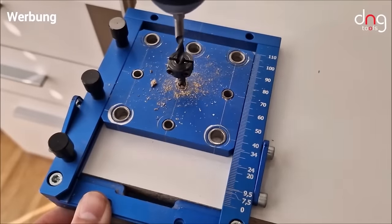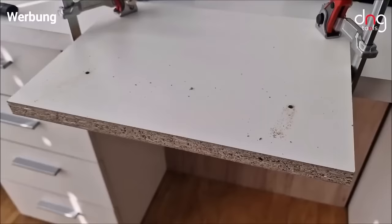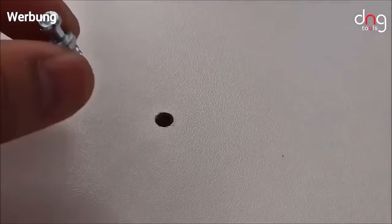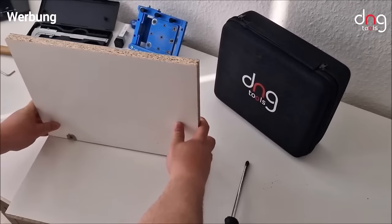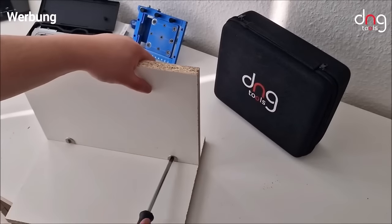Crafted from high-quality anodized aluminum, this durable template is built to last. For those seeking a versatile and user-friendly drilling template for furniture projects, the MBS Pro is a reliable choice.